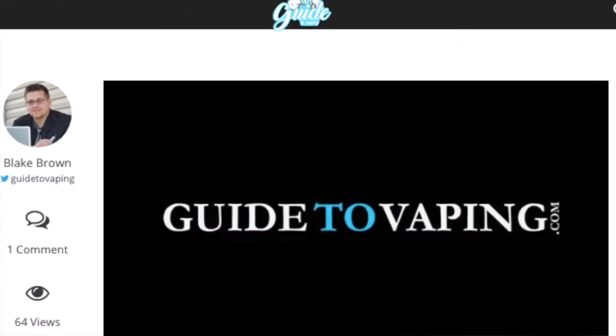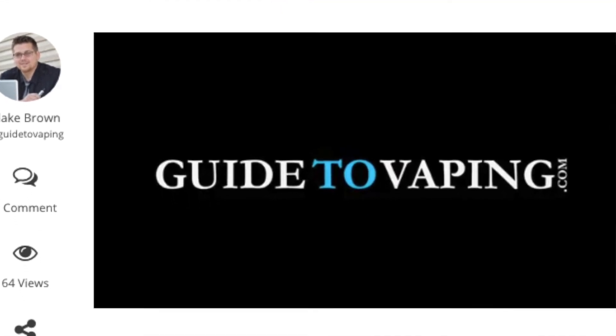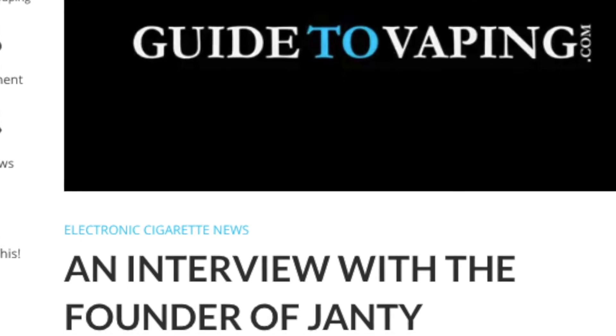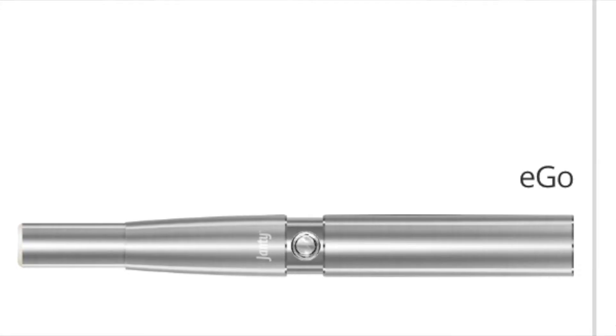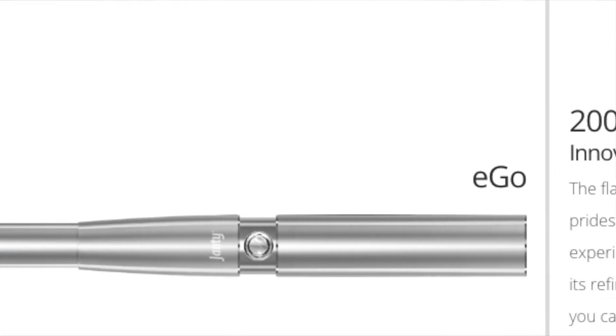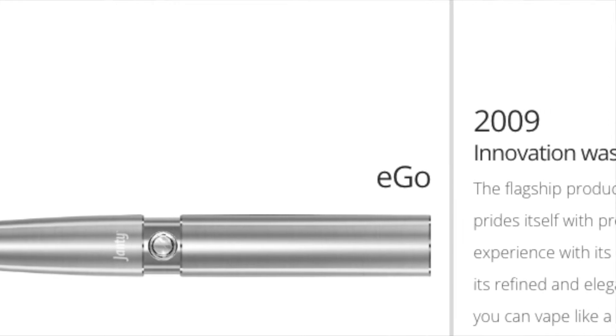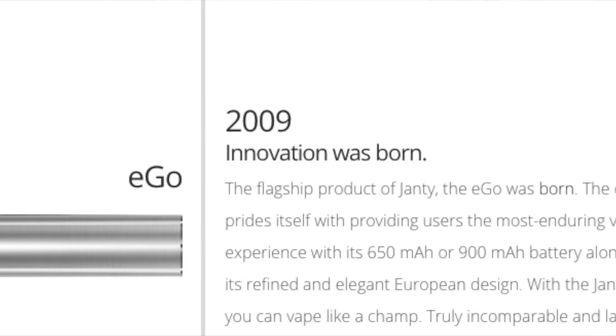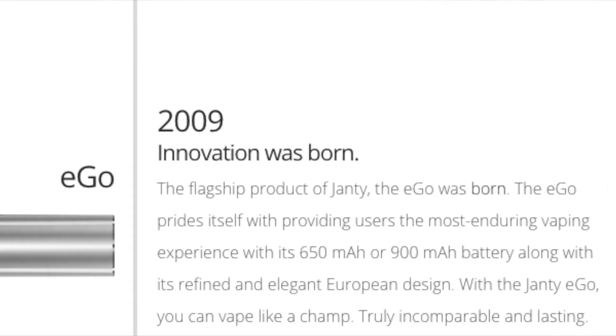And there's actually an old interview on GuideToVaping.com that Blake, the owner of GuideToVaping, did with a man named Ludo Timmermans, who's the creator of RY4 and founder of Janty, who has been making vapes since 2006. And Janty claims to be the original creator of the Ego Vape Pen, back in 2009. Most people think that it was actually created by Joytech, but supposedly the original model was developed in partnership with someone named Alan, who worked with Joytech. Anyway, back to RY4.